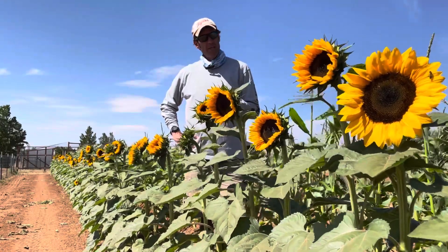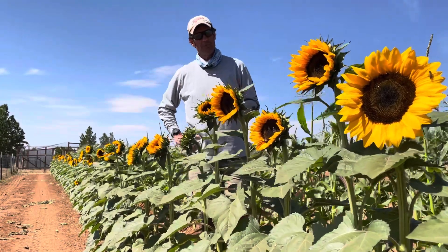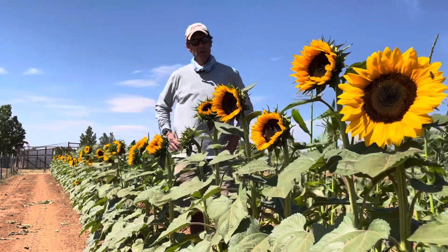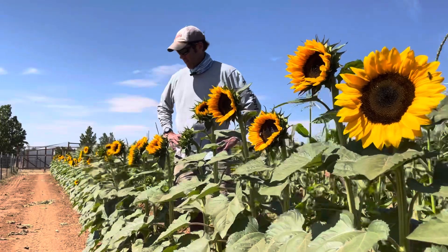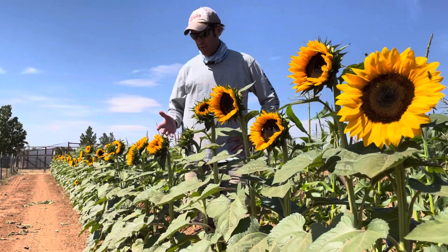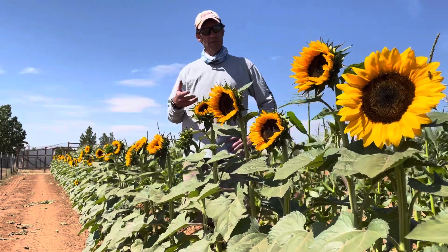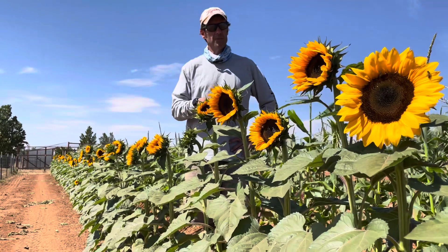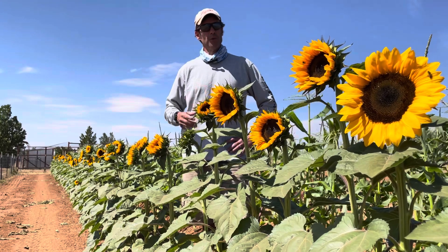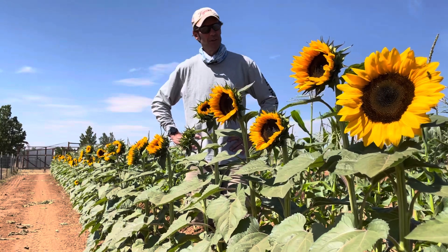A beekeeper friend of mine reached out, concerned about the pollenless variety of sunflowers and their interaction with bees — are they beneficial? I didn't really know, but I have seen bees around the sunflowers. Doing a little research, I found out that pollenless sunflowers still produce nectar but don't produce pollen. So the nectar still provides sustenance for the bees, but they don't collect pollen from the sunflower. It's still beneficial, but it's not a one-stop shop. You can actually see a bee on that sunflower right there.